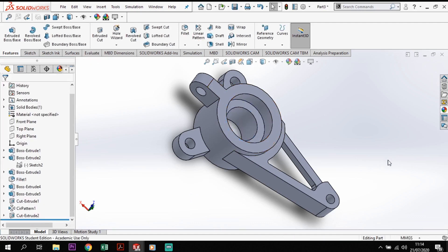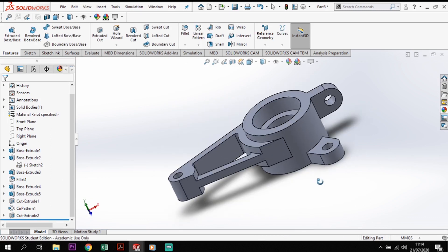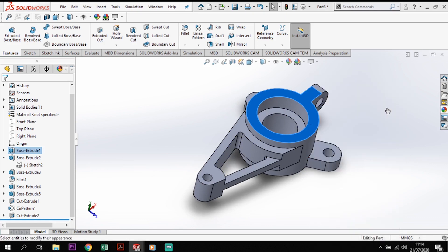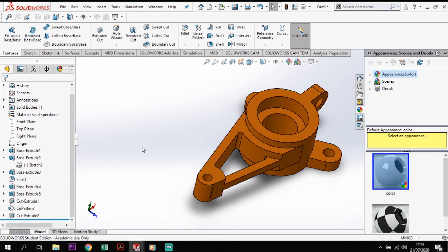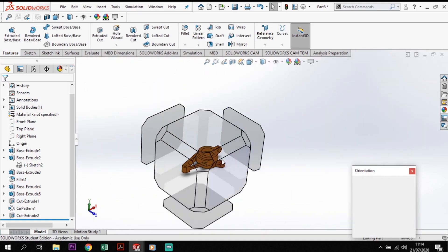I'm just going to go to the Appearance option and set the body appearance. I'll add a color — a browny-orange color — tick, and we've got our model completed exactly as shown at the beginning.